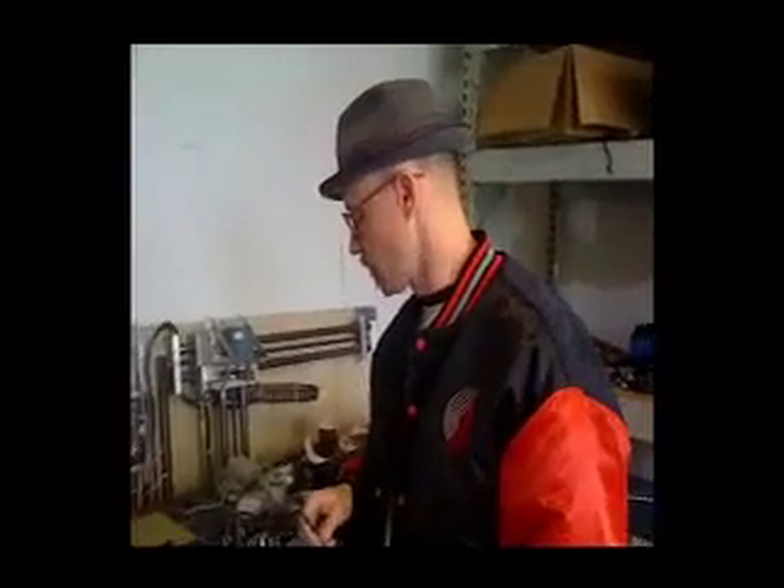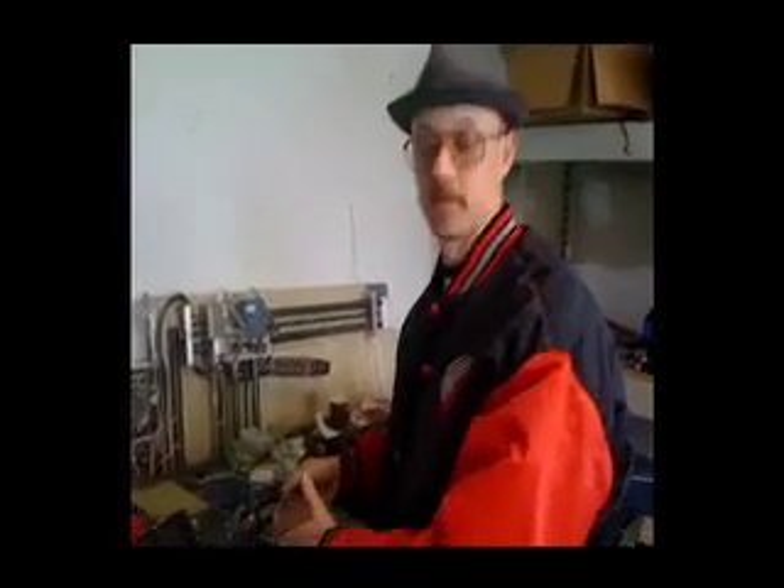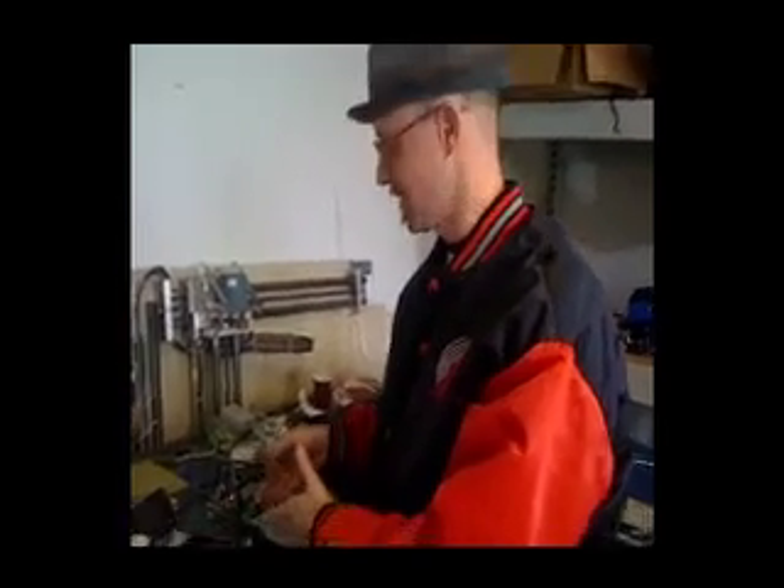Hey, this is Steve from Synthrotech and John holding the video camera. Today we are going to demonstrate the clock recovery module, which allows us to bring the frequency into this device, tune in the frequency to generate a clock signal out that allows us to sync it up with many different instrumentation.